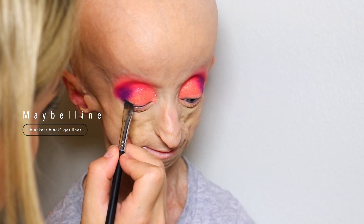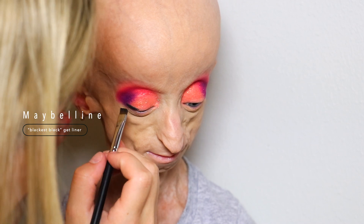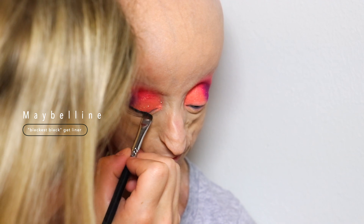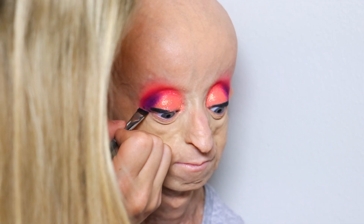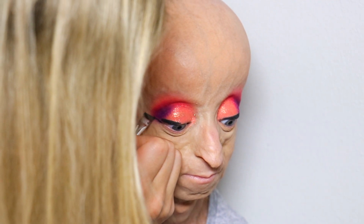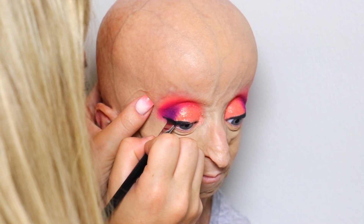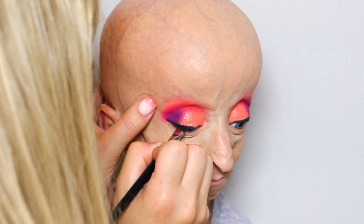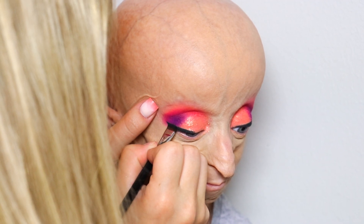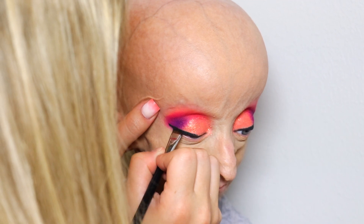Then I'm going in with the Maybelline Blackest Black Gel Liner. I don't usually use gel liners but it was just super easy to use, especially for the look I was going for. So I used that on a Morphe angled brush and I basically just created a small wing and then filled it in. I find wings to be super easy especially when I do them on other people, but when I do them on myself I can't see the top of my eyelid as well. This gel eyeliner was so opaque, I literally love it — it just looks so amazing.